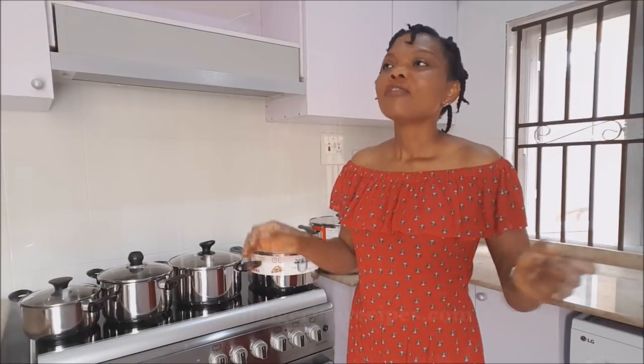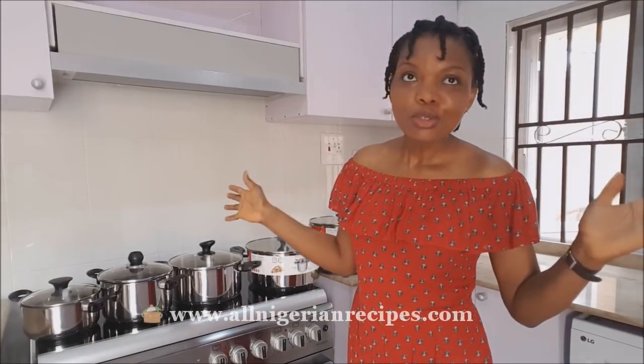Hey guys, it's me again, Flo. One of the frequently asked questions I get on this channel is about my pots. Flo, what kind of pot do you use?